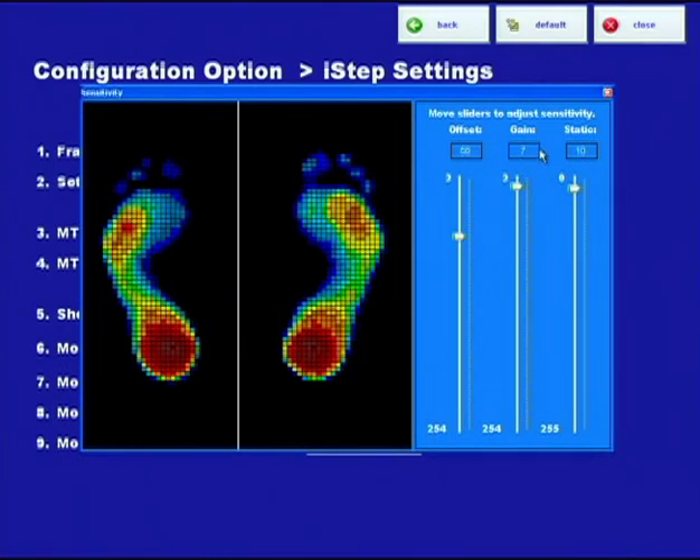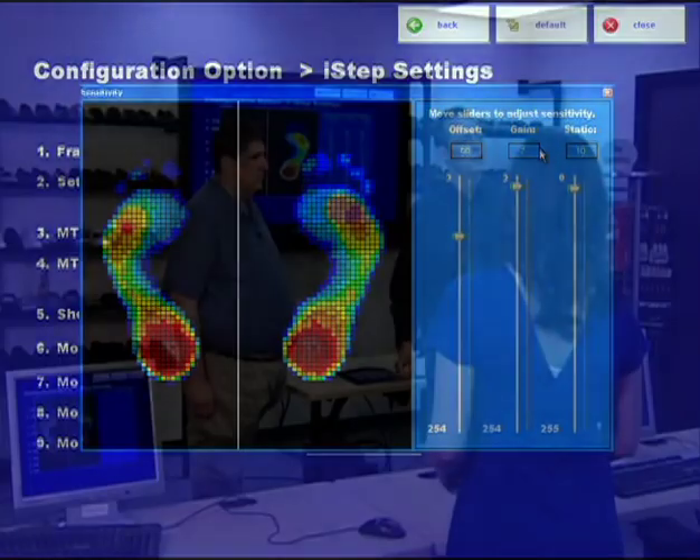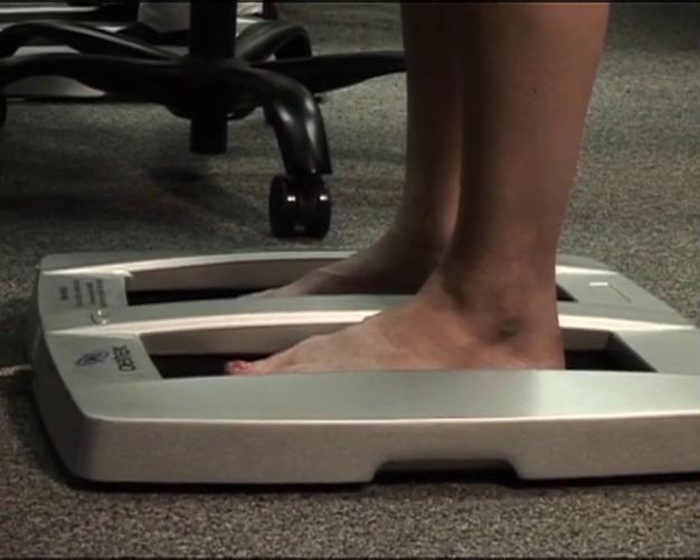The last one is static reduction — what it really is. We want to eliminate static from impacting the test. Static reduction we often keep very low, but you typically don't want it at zero. Because when it's zero, you'll pick up even a speck of dust that might be on the conductive mat. When we first launched the I-STEP years ago, we didn't have this feature built in. We were finding random pressure sensors were popping up — it could be just little dust in the conductive mat or a piece of clothing hanging over. So we built in a feature called static reducer.